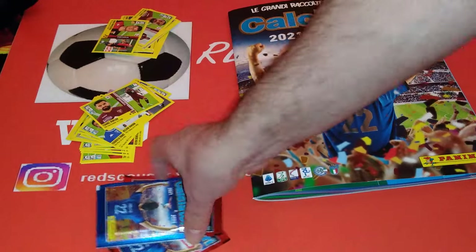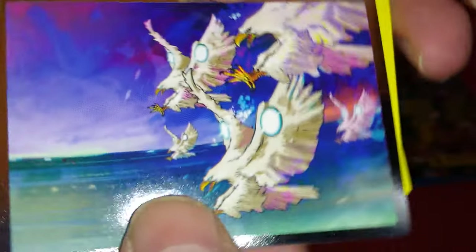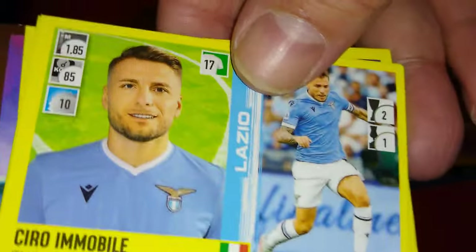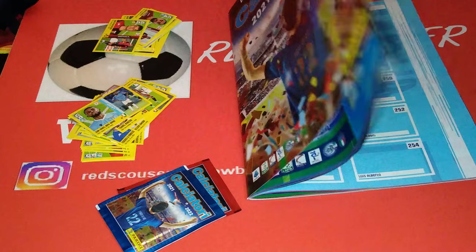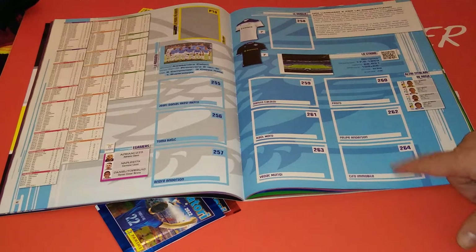We're going to put one of these - just waiting to pull a big player to put in the album. Lazio. Nice one. Here's another one - I think this is a Lazio one. Yeah, number 17, I'm not sure. But this is very, very cool indeed. Venezia. It's Lazio Immobile - shall we put Immobile? Sassuolo. Another Lazio. Let's see - number 264, right here. The last one.